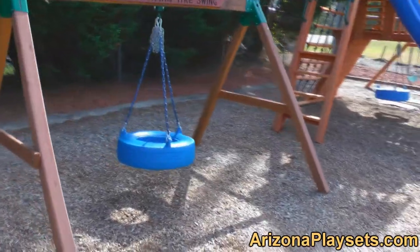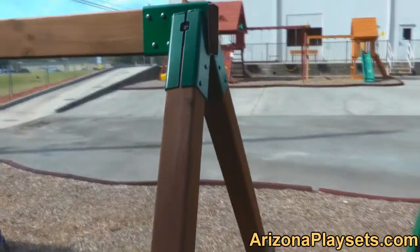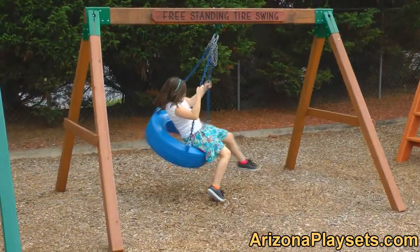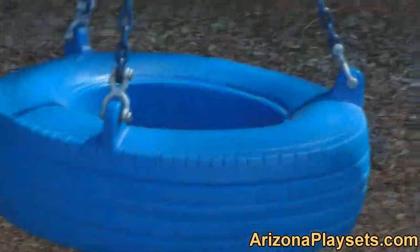The Gorilla Playsets Tire Swing is a great little add-on if you've previously purchased a set that did not come with a tire swing and an add-on isn't possible to the set. This Standalone Swing is constructed of either pine or redwood, has solid 4x4 inch beams of wood for the A-frame, and a solid 4x6 inch piece of wood for the swing beam. It's solidly constructed and built to last.